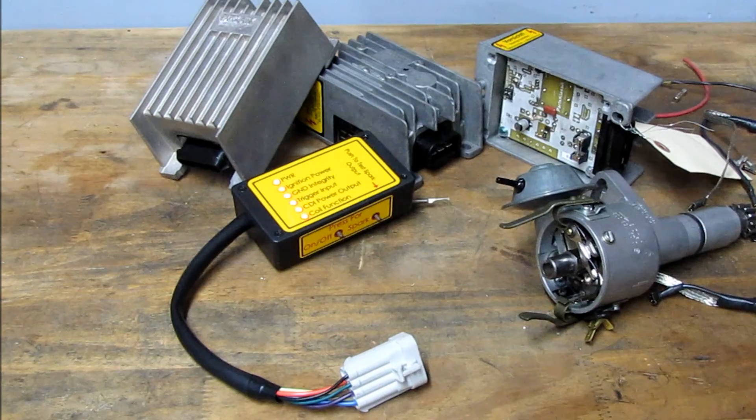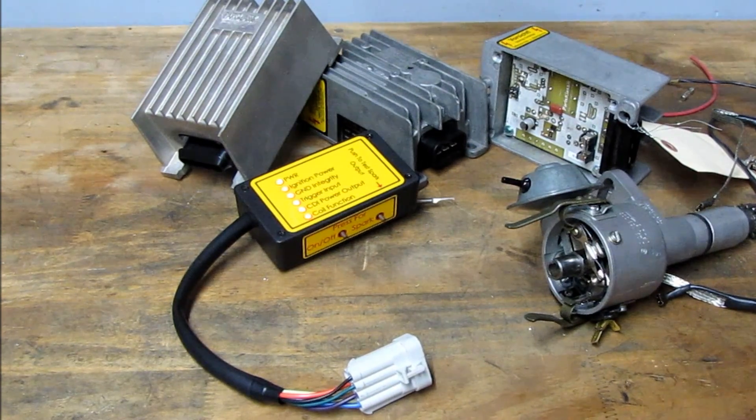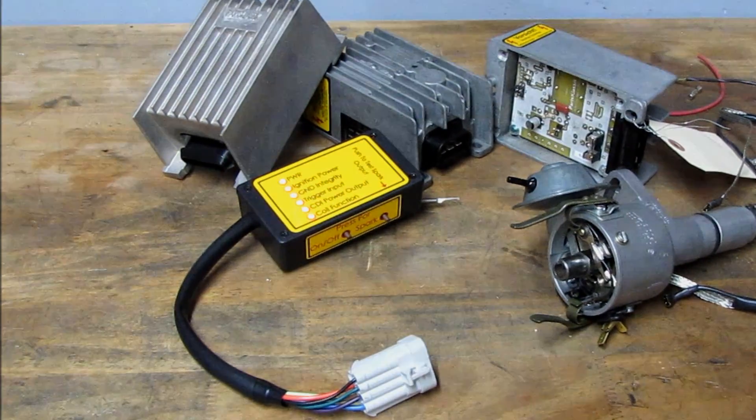Check back with us later where we will demonstrate using the CDI tester to find intermittent failures. Thank you.